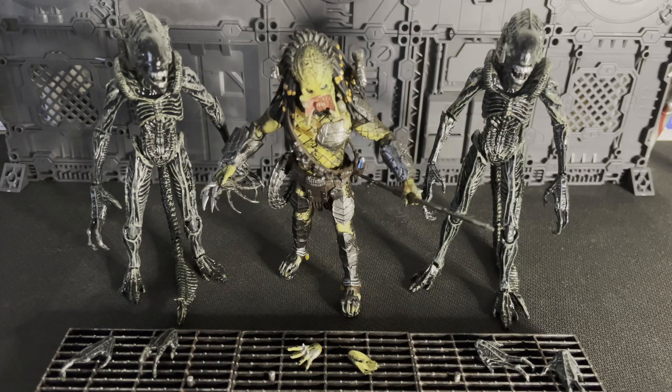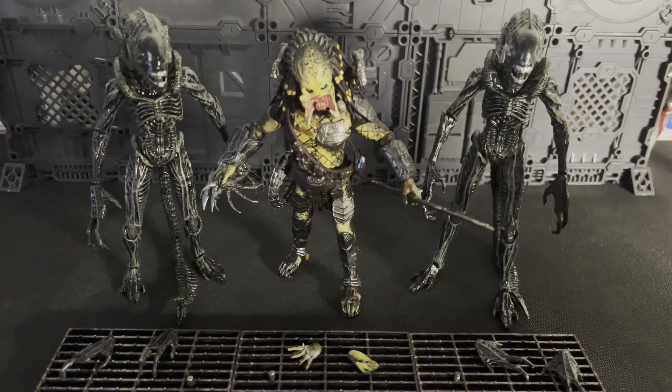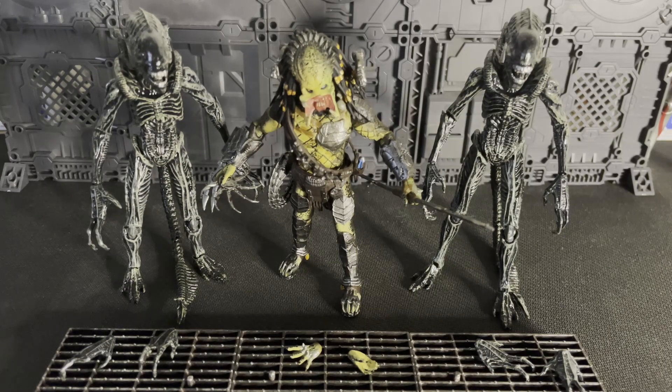What is up my peeps? This is Ben with That Damn Figure Show, and today we have a double creature feature — well, triple — but technically these two are the same species, so I just got two versions of it because I love army building with xenomorphs.